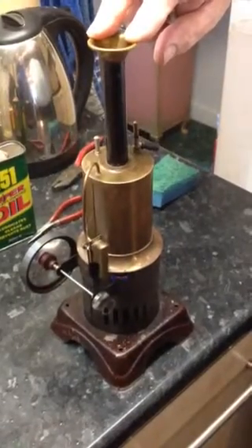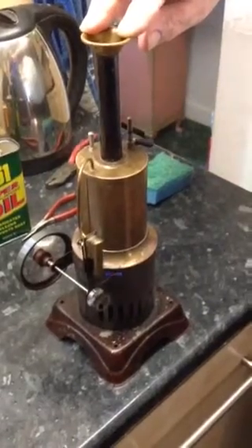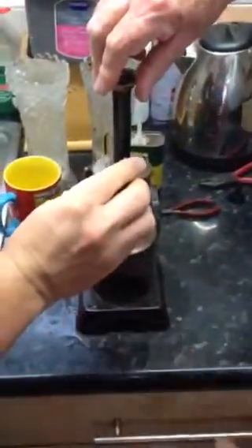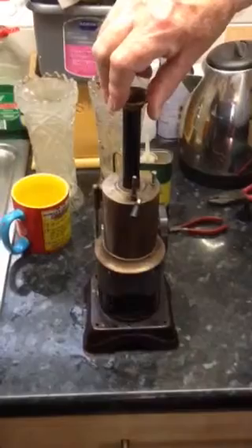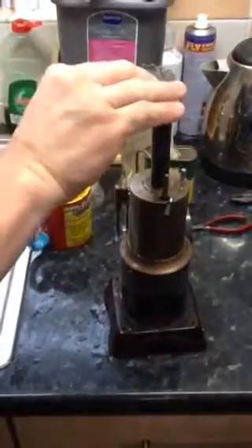Modern ones would do something similar to this now anyway, but these older ones, particularly the German stuff, it's always very well made. It's got a little methylated spirit lamp underneath. There's no safety valve on it, which will be frowned on by today's standards. I mean, if you let it go, it walks itself across the table.